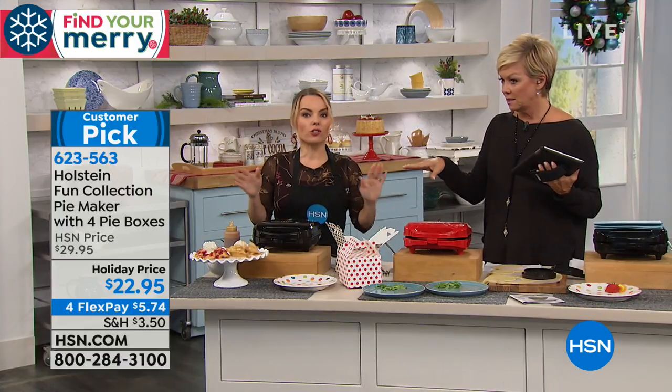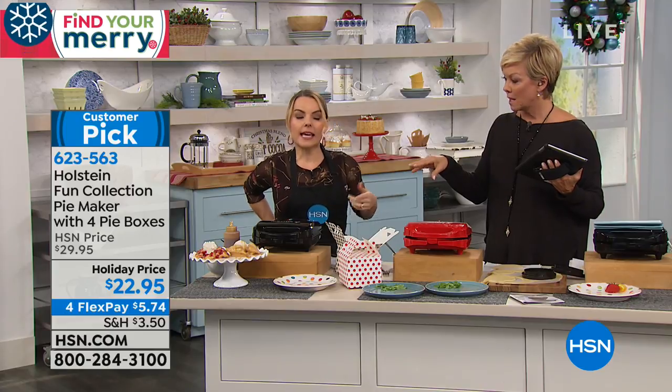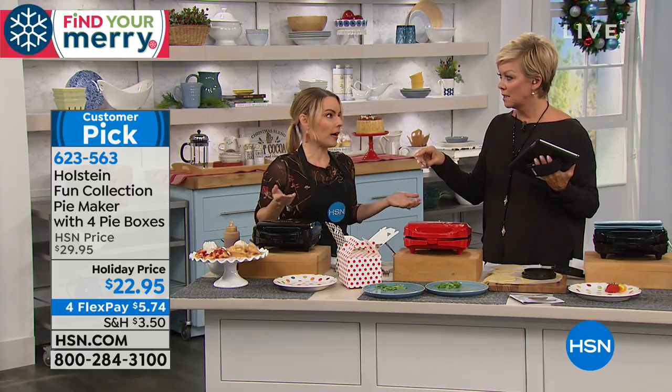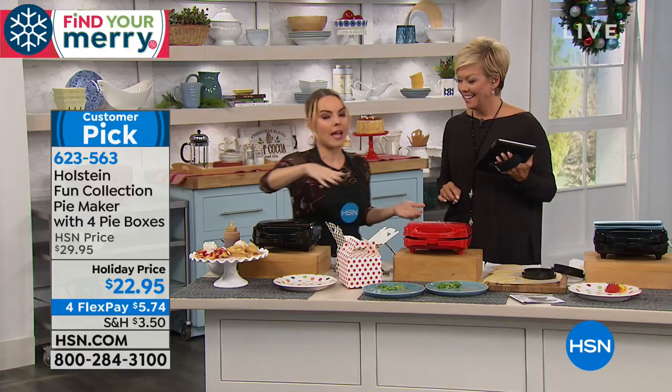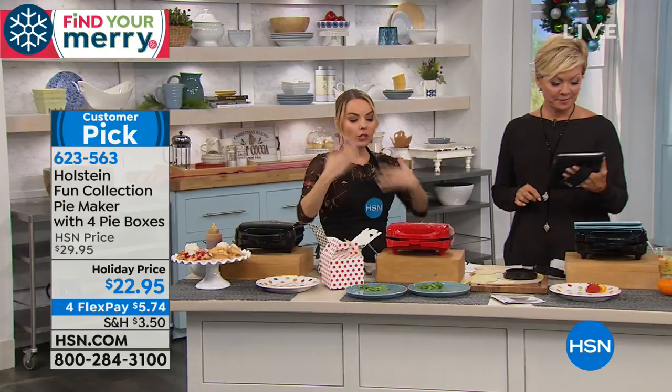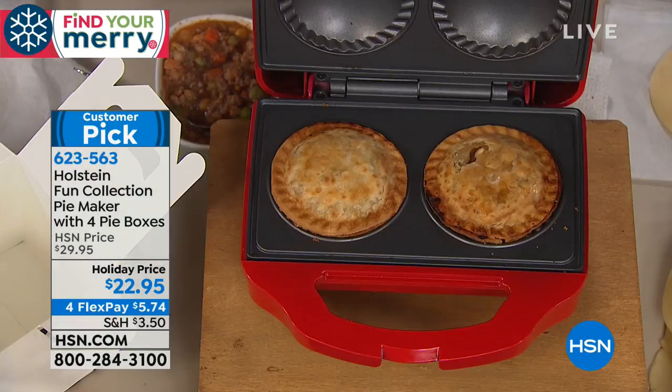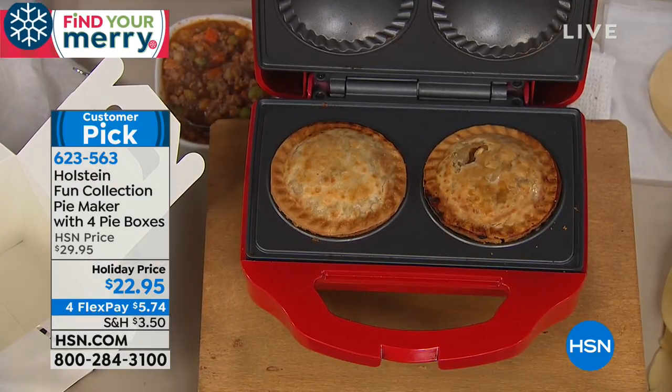The cooking time is about seven minutes, so just keep that in mind. What's nice is that if you forget for a minute, it takes a lot to burn a pie — you'd probably have to leave it in for about 20 minutes to really burn it. Start checking around five or six minutes in and get it to the doneness you prefer. Some people want their pies a little lighter, some a little darker.